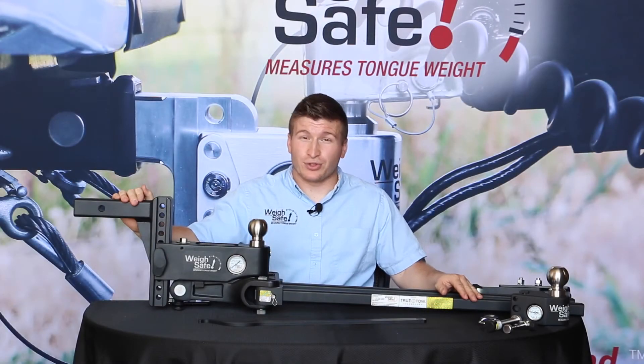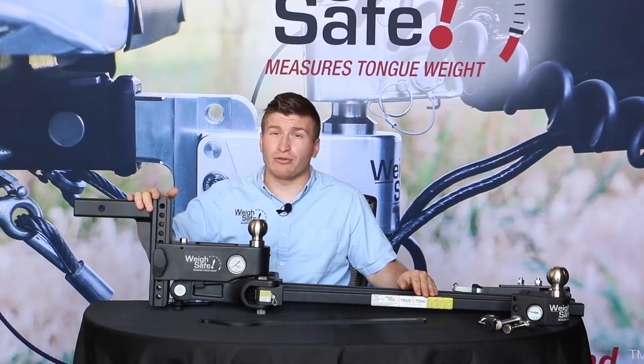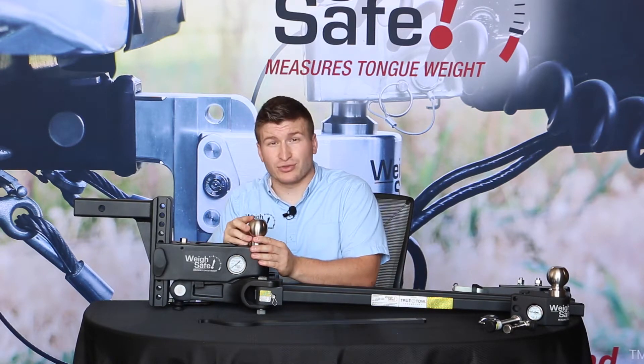Now we're going to review the Waysafe True-Toe weight distribution system. The True-Toe is made out of hardened steel with a black powder coat finish. Our toe balls are all made out of stainless steel, similar to the Waysafe line. The importance of that is it's going to provide the extra strength we need here, along with corrosion and rust resistance.